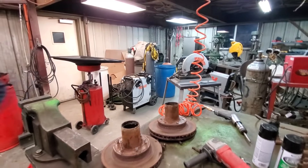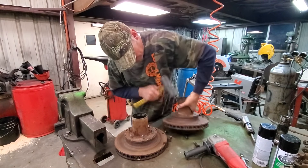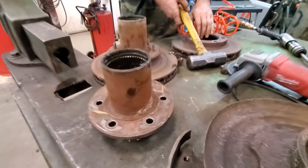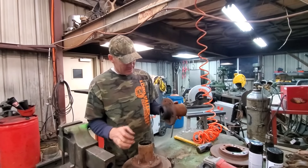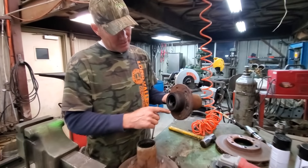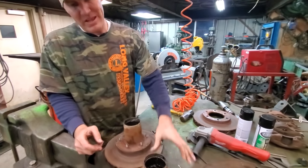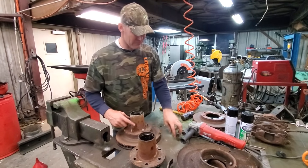We're going to have a hammer and tap those out of there. There's the hubs. I think I'm going to have to take and chuck this up in a lathe, machine this down, and put some sort of a ring on there for my ABS sensor.